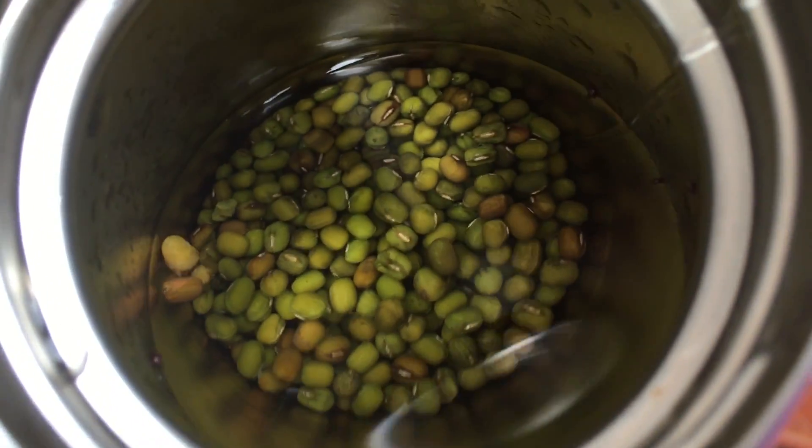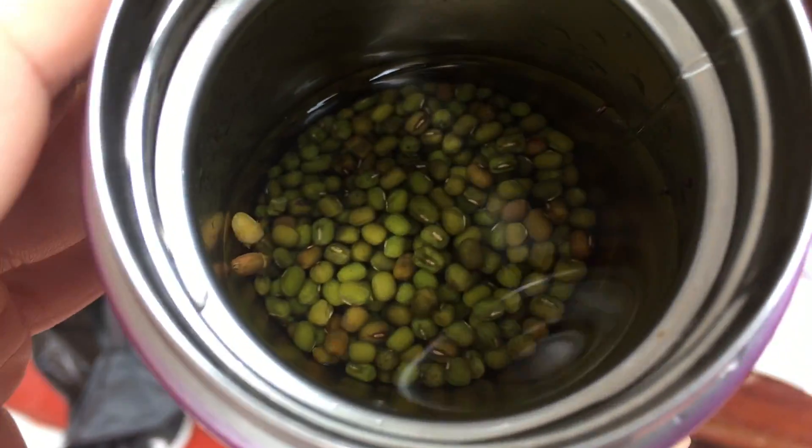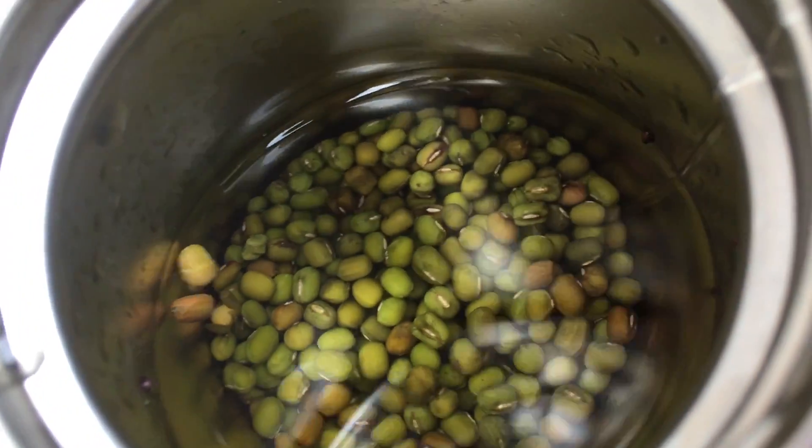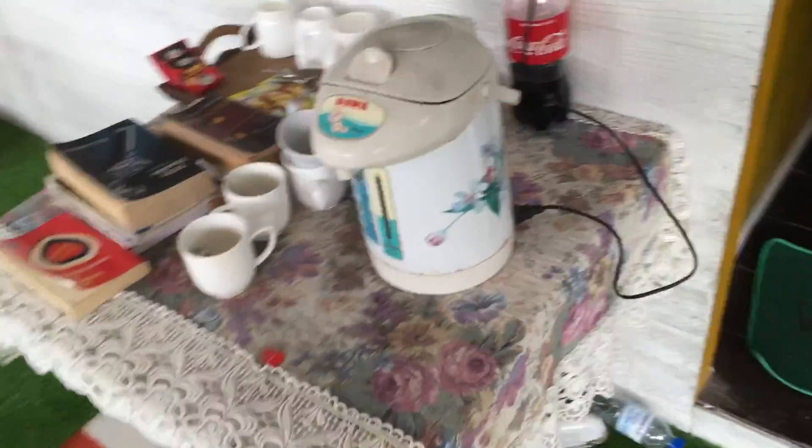Here's a little life hack: making sprouts of green beans, just soaking them right now in this water bottle.